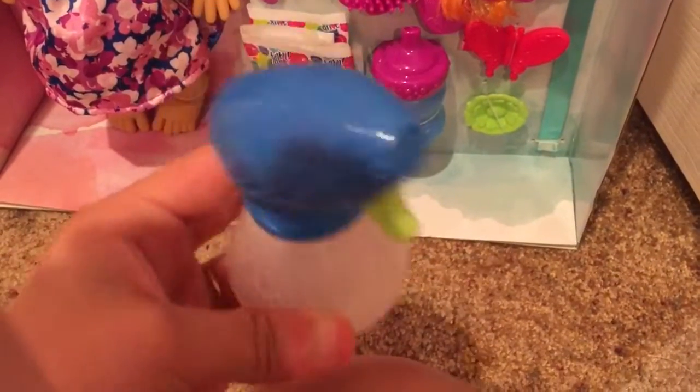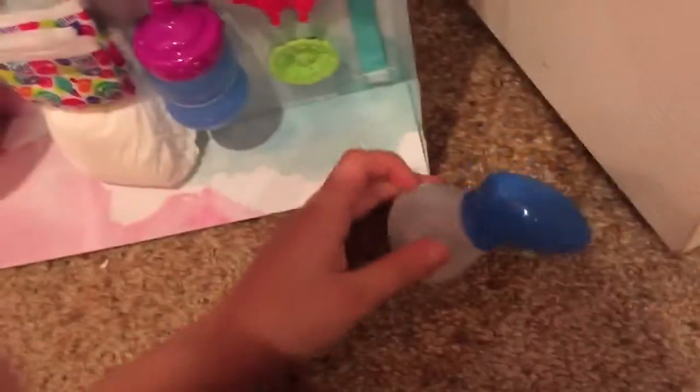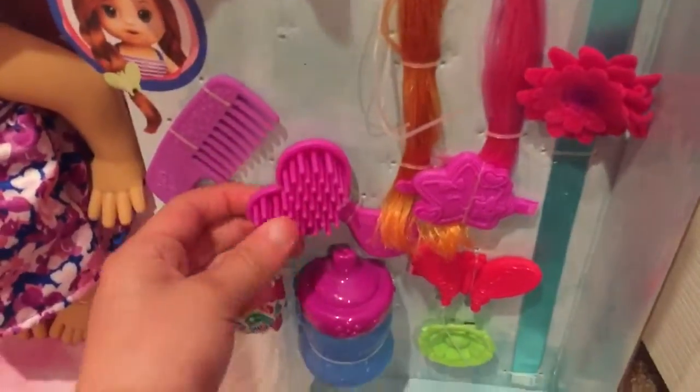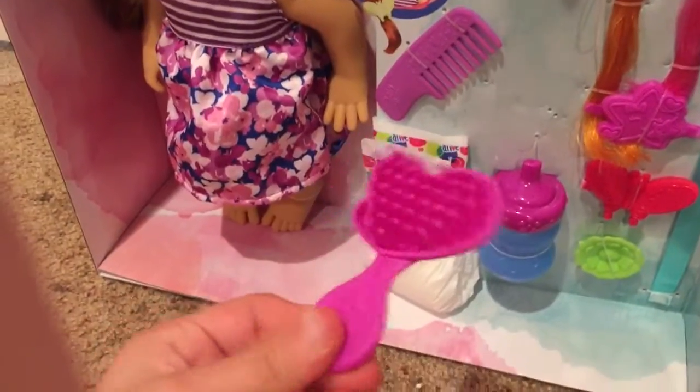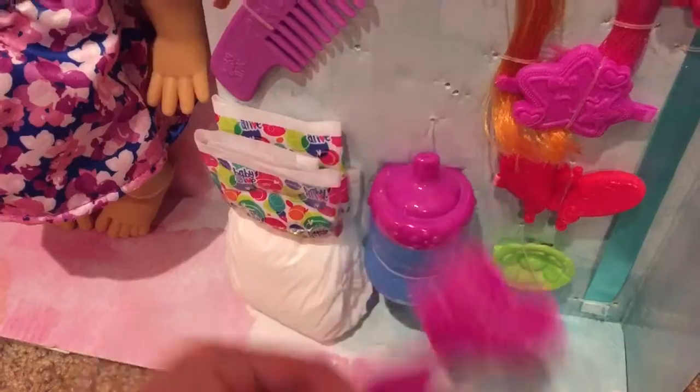It's a spray bottle, which is kind of cute. I'm gonna use it on more than just this doll — I might use it on my other ones, like Ayaka who has really messy hair. Here's her hairbrush, it's really cute actually, I like it.